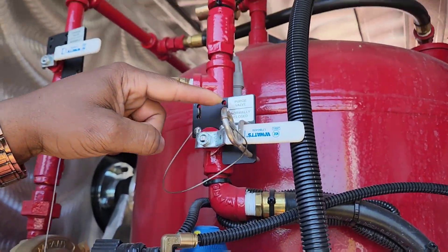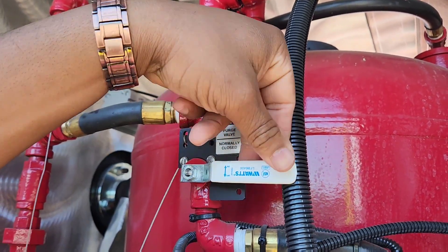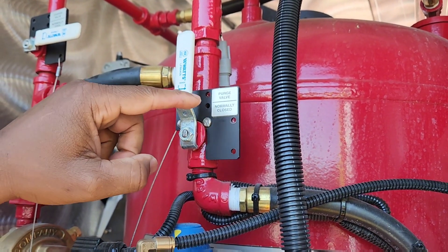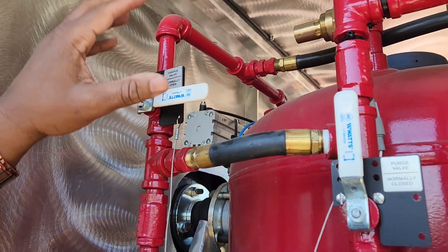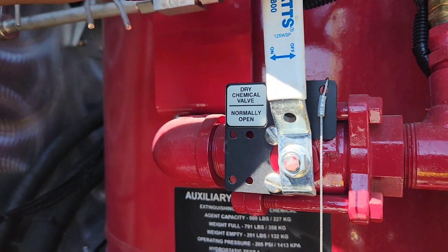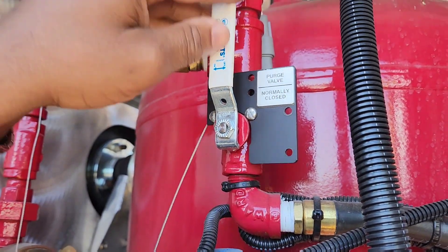Next step is your purge valve — it's normally closed. You need to purge the system, so turn it to on. So now: your charge valve, which is normally open, is now closed. Your dry chemical valve, which is normally open, is now closed. Your purge valve, which is normally closed, is now open.